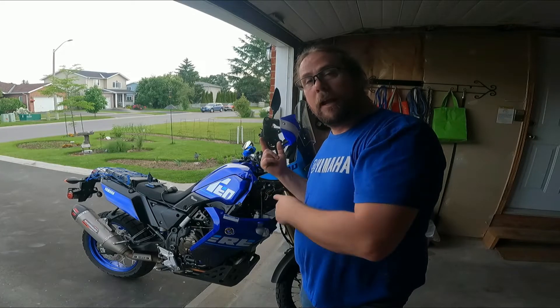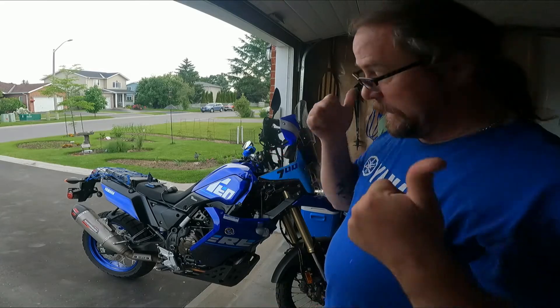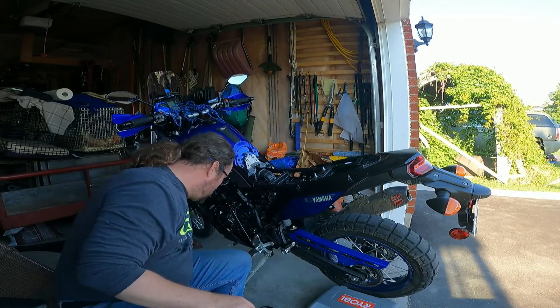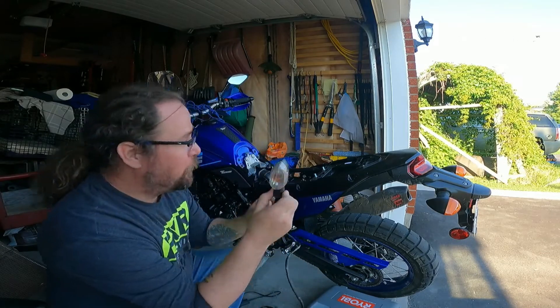So there you go, guys. Let me get to that and we'll do a walk around once it's all done. Hopefully we'll see what comes of it. All right. So now we are getting to the second portion — the super European Euro flashers for the back ones here.